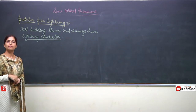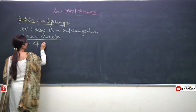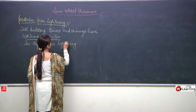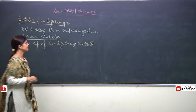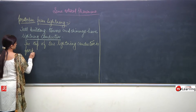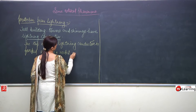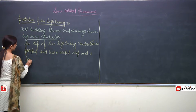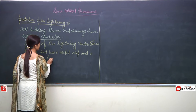How does the lightning conductor work, children, and what is its structure? The top of the lightning conductor is forked and has a metal chip and a long wire — obviously a good conductor. Made up of what? Copper usually, which is a good conductor.